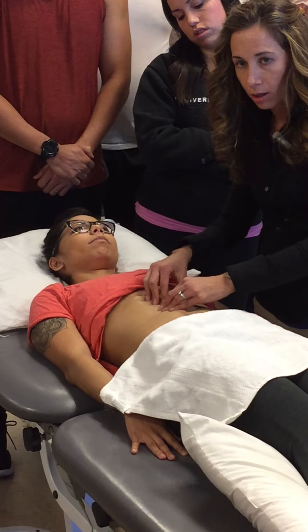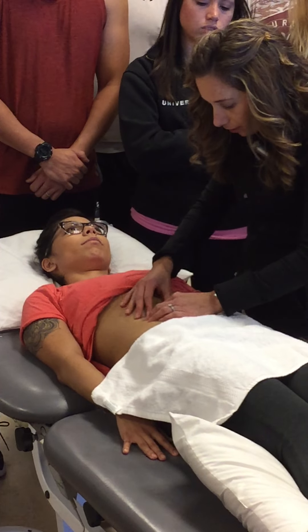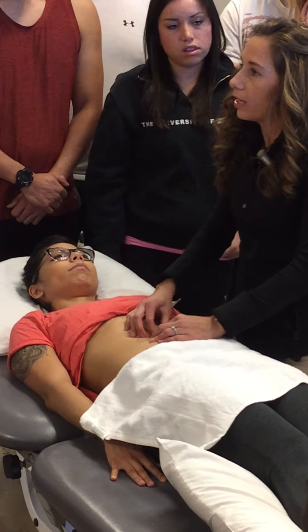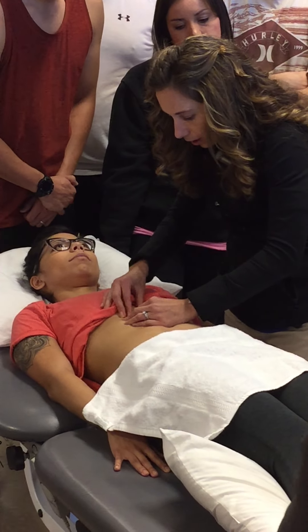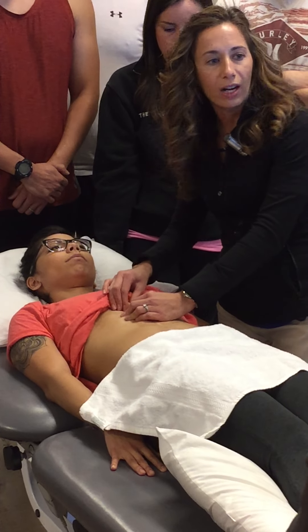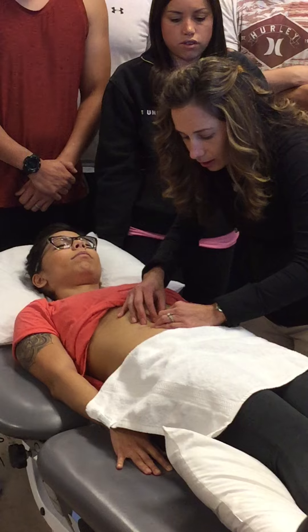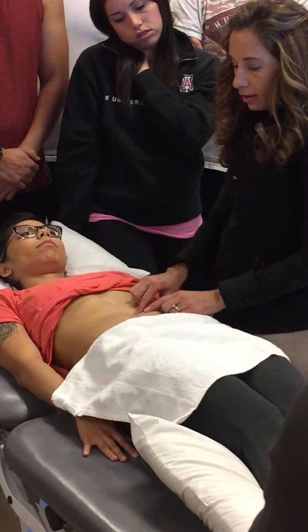With the lifting, I want to see if there's separation — if I can really lift that scar up. As I get close to her umbilicus, I can't get underneath that and lift it. But as I get higher up, I can get underneath there and lift it. I'm trying to assess what's happening all the way deep down into that scar. Down closer to her belly button, her layers are restricted deep in there.